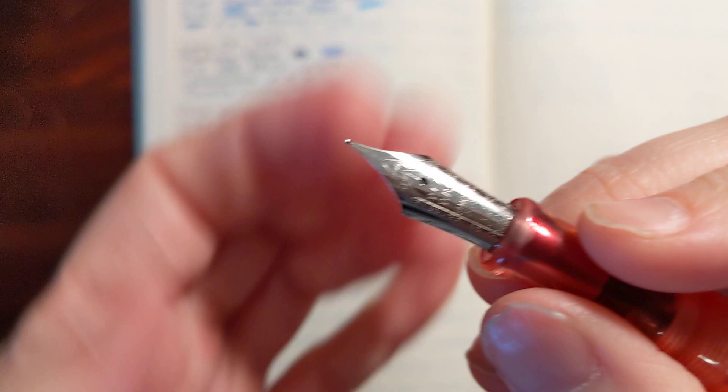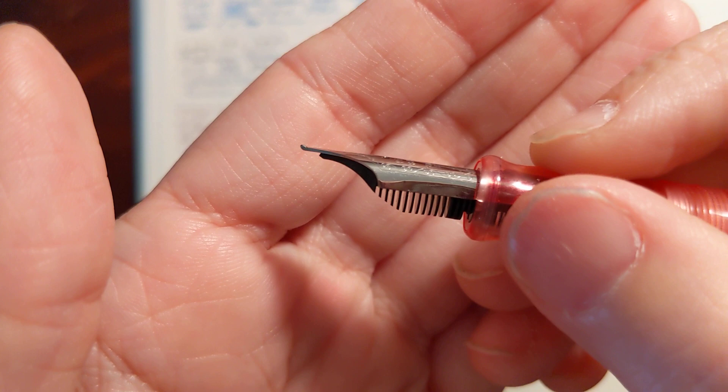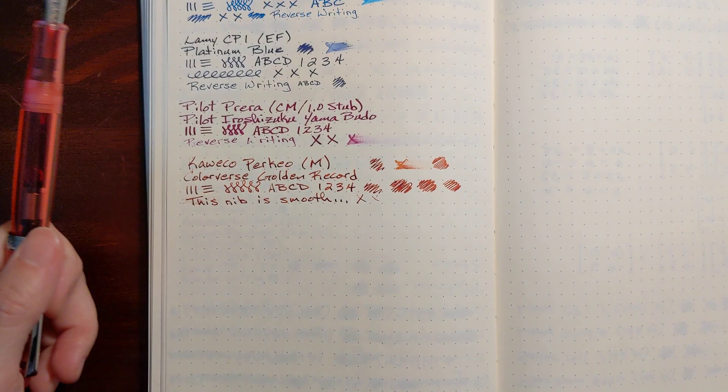I've got this inked up with the Iroshizuku Momiji. This is a fine nib. It's a really nice looking Pen BBS nib, and I want to make note that the nib's not really turned up — it's just that the tipping is ground to give it kind of an upward turn. That's interesting.